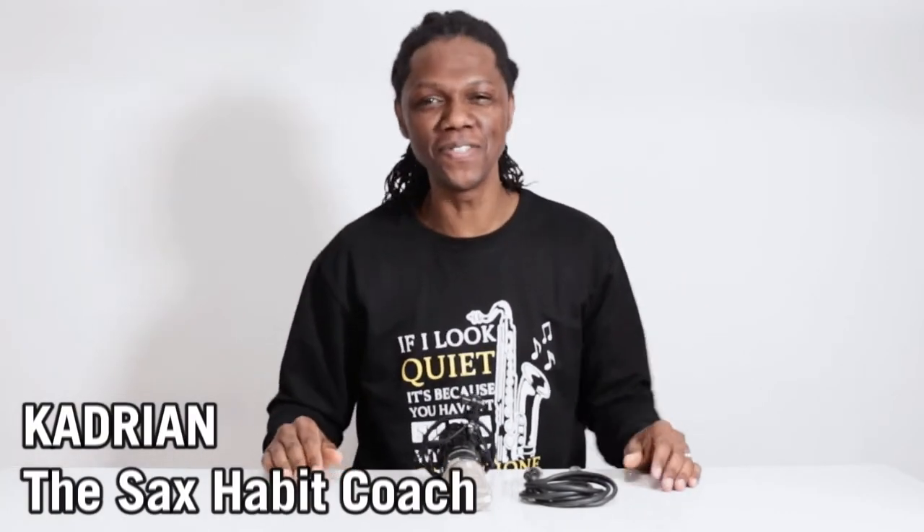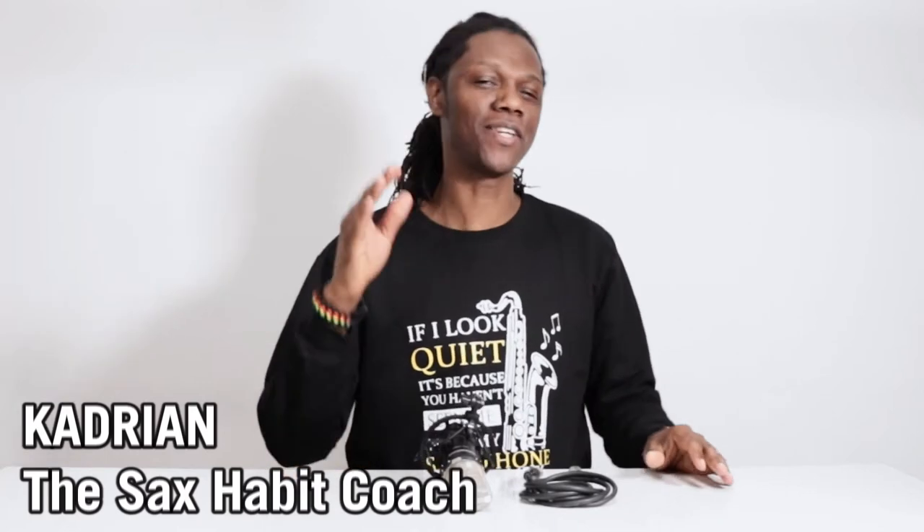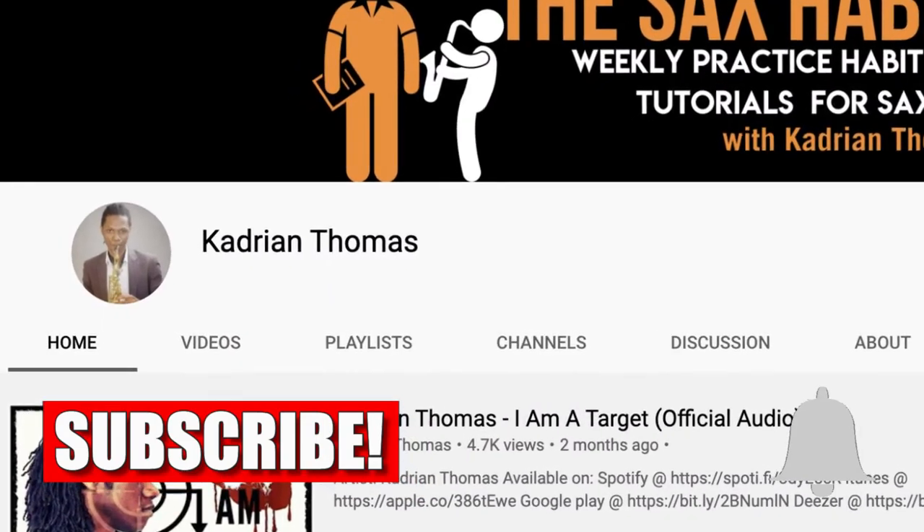Hello saxo friends, Cajun here the sax habit coach and welcome to Tech Tuesdays. On Tuesdays I review products and accessories directly geared towards your saxophone, or do tech reviews geared towards your saxophone. If it's your first time here, consider subscribing and hit that notification bell to be notified whenever I upload a new video on this channel.